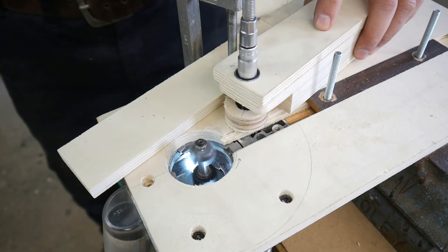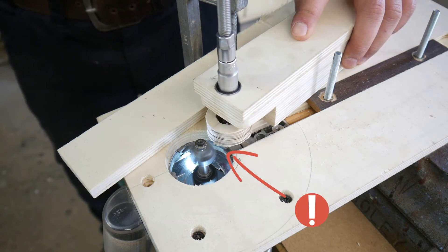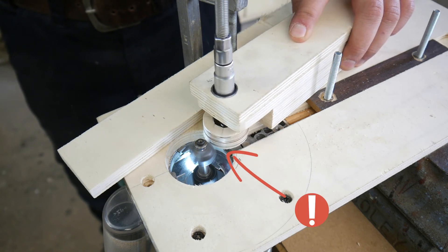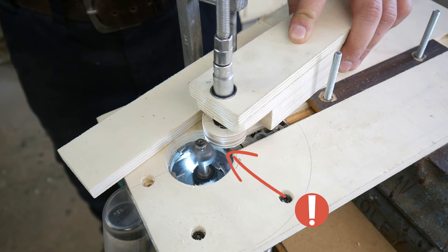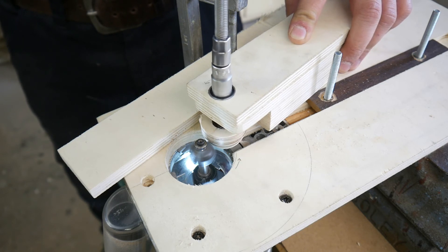It's very important to machine the pulley by upcut milling. The movement of the workpiece is in the reverse direction to the movement of the tool. Otherwise the blade of the bit can grab your workpiece and pull it forward in an uncontrolled and dangerous way. The infeed of the pulley should also be very careful. In my case the full milling operation needs 40 seconds.